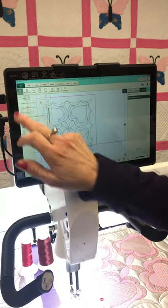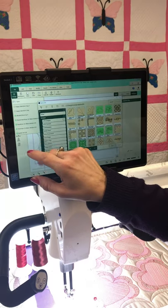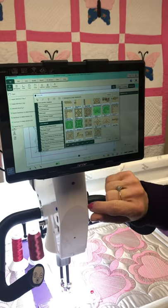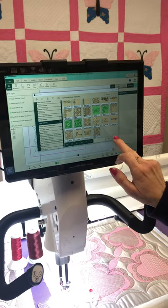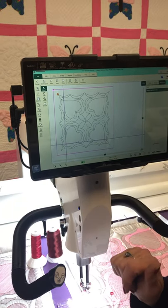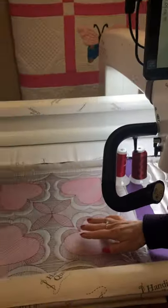I went to file, to Linda Madaloni's design file. I went to open, scrolled down to Linda Madaloni, clicked on her, and here are her blocks. I clicked on Happy Valentine's Day and it came up. Then I let Pro Stitcher quilt it out, and then I went back in with my ruler and colored it in with my thread.